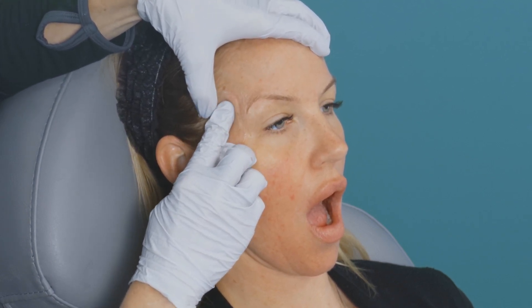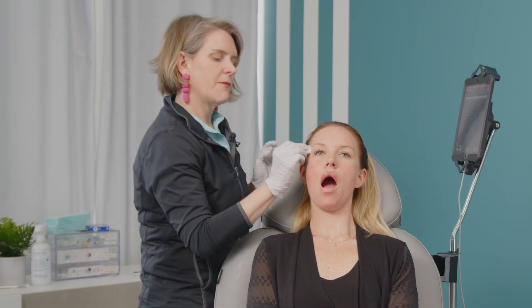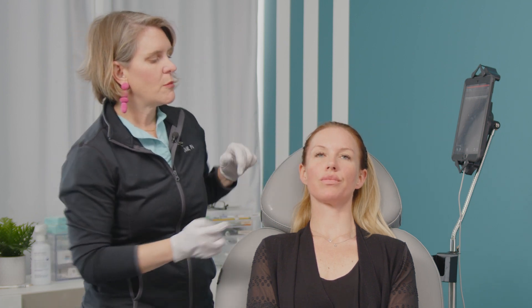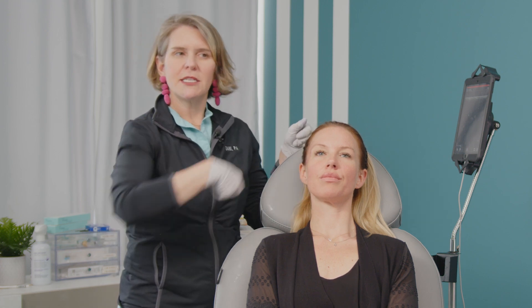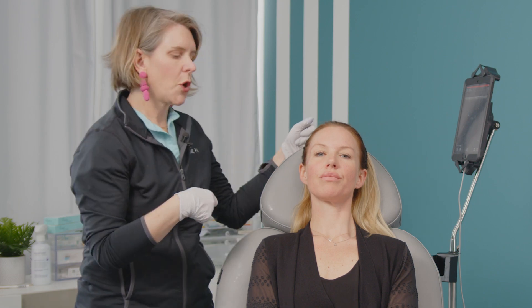She is a little hollow so she could probably use a little bit more. What I do is usually start with one syringe, let it get into the tissue, and take a look before adding more. Close your jaw for me. With a nice low G prime product, just smooshing it down with your thumb a little bit, you're able to have it spread instead of using the cannula up and back. So that is ultrasound guided with a cannula.